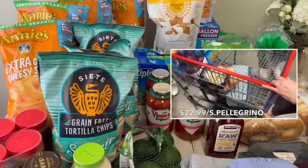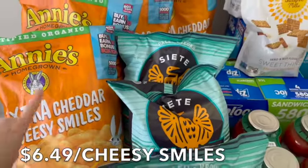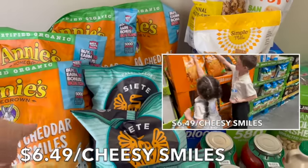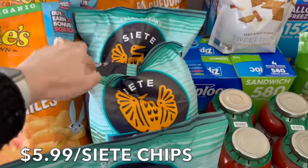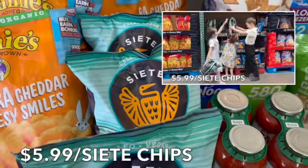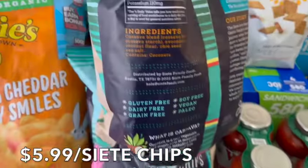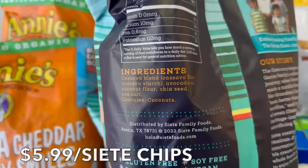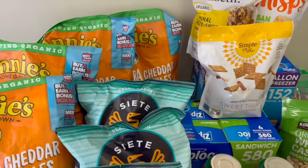On the third and final table: we have the extra cheddar cheesy snacks — great for sandwiches, movie nights, and trips. They are discontinuing these, as indicated by the asterisk symbol. Then we got the Siete chips for sandwiches and side dishes — my kids love them and the ingredients are very clean. The cassava blend includes avocado oil, coconut flour, chia seeds, and sea salt — a bit of a splurge but worth it.